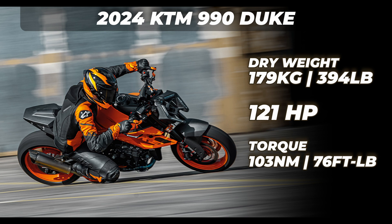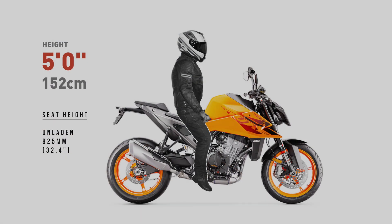Wondering how you might fit on this bike? Coming right up. I'm going to show how riders 5 foot to 6 foot 7 might potentially fit on this motorcycle. Today I'll be showing both feet down and seated positions for all our featured riders.